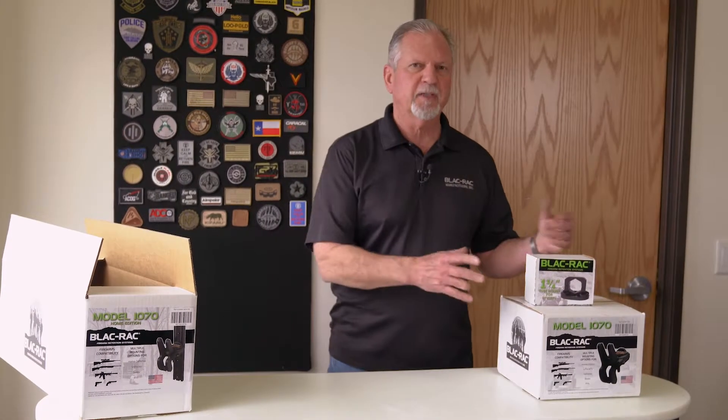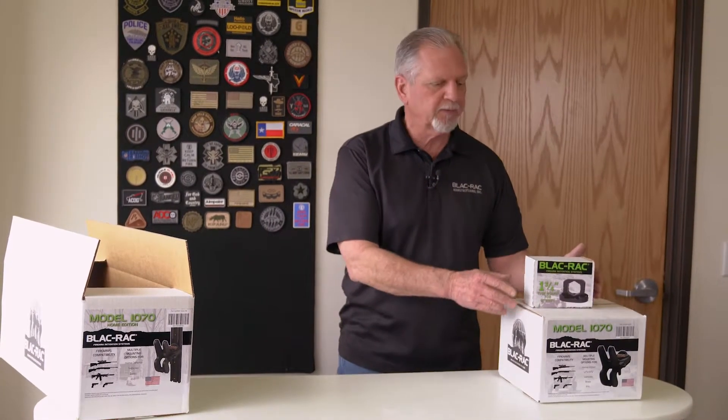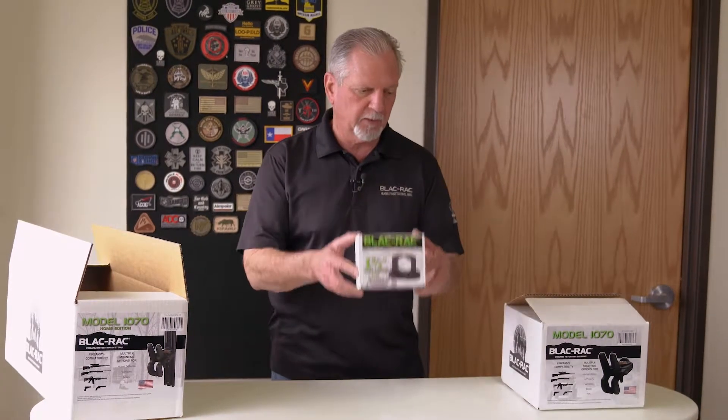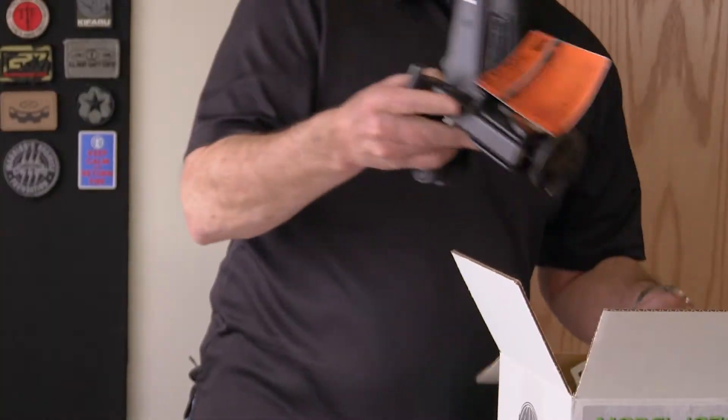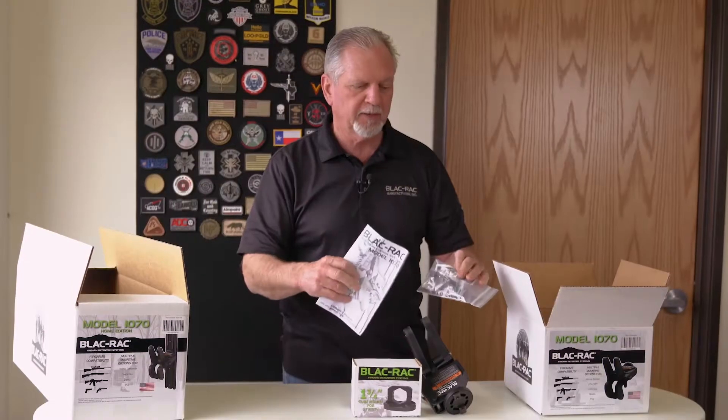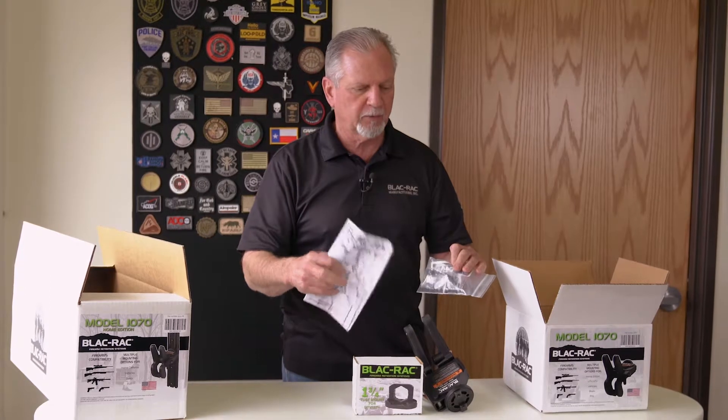I want to give you a description of what you get in a box when you order the Black Rack system. For the ATV/UTV market, you will get the tube mount, which I will open up in just one second. You will get the model 1070, and a little pouch with two tools in it so you can do everything you need to do to mount the Black Rack or to adjust it.